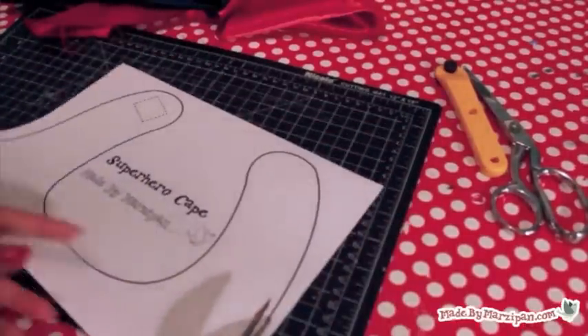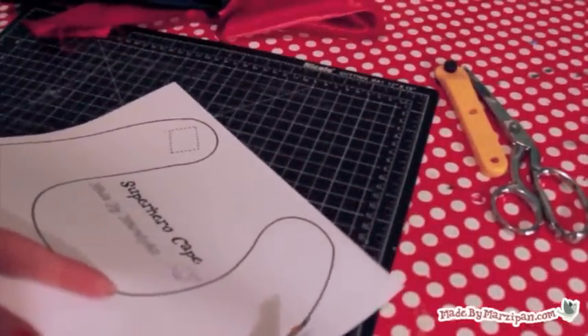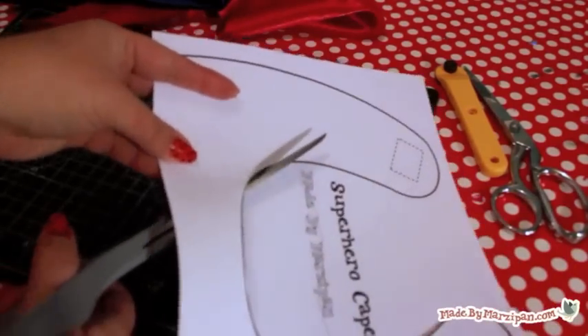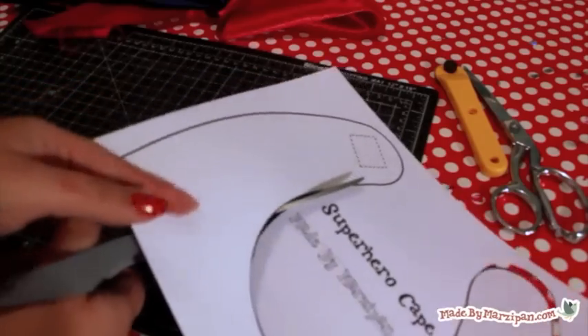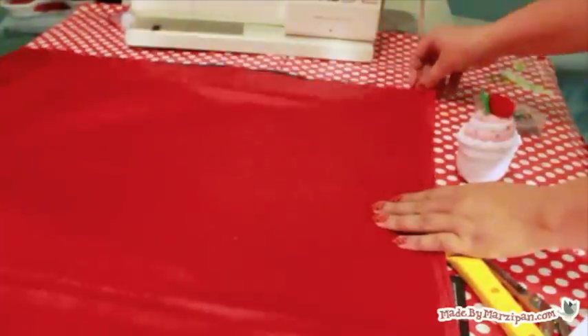Begin by printing off the free pattern for the cape's neck. You can download this pattern from MadeByMarzipan.com — just search for superhero cape. Margins are already included, so don't scale or resize the pattern. Cut out the pattern using craft scissors.